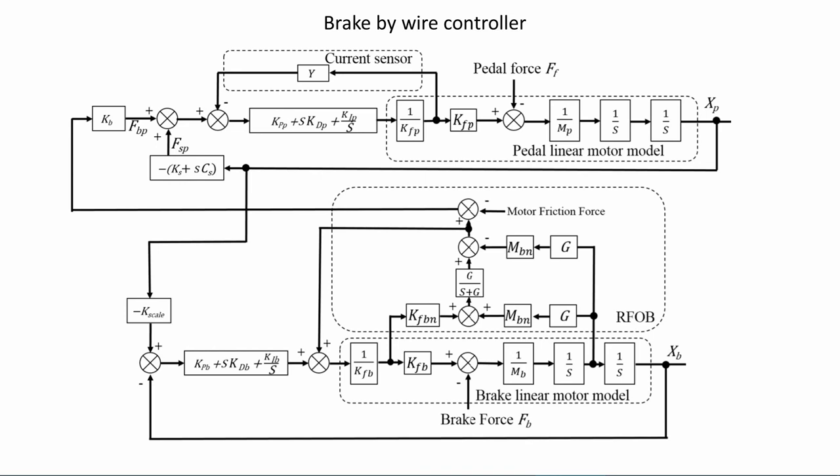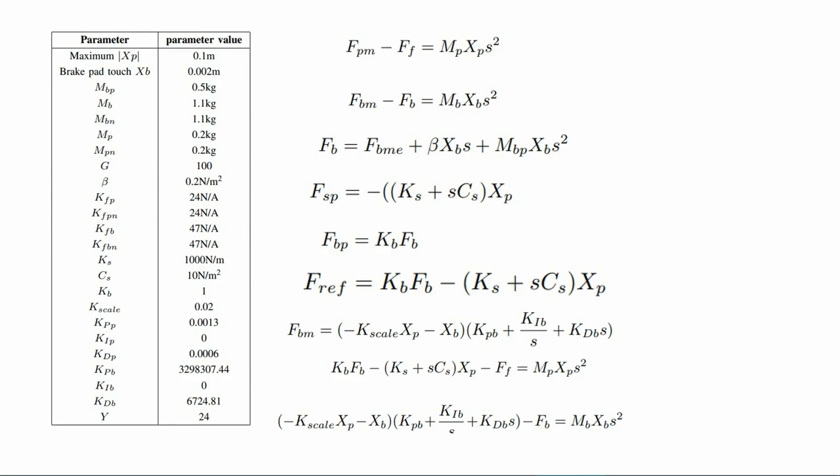The pedal feel could be tuned by changing the pedal spring coefficients ks, damper coefficients, and pedal motor brake efficiency coefficients kb — increasing the ks and kb values makes the brake pedal harder. The kb coefficient provides a portion of the applied brake force to the driver pedal, giving the driver information about the applied brake force. A current sensor is used to control the applied pedal motor force.